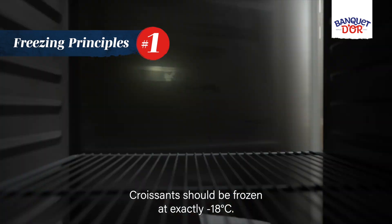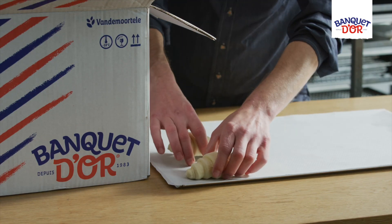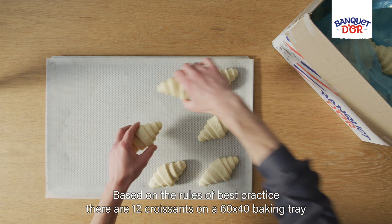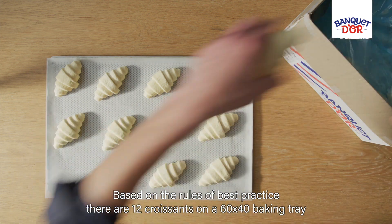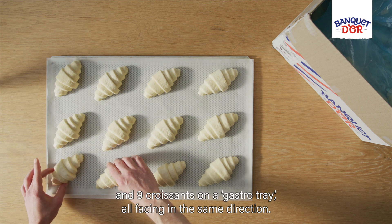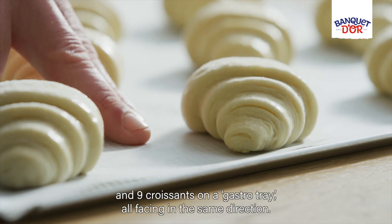Croissants should be frozen at exactly minus 18 degrees. Based on the rules of best practice, there are 12 croissants on a 60 by 40 baking tray and 9 croissants on a gastro tray, all facing in the same direction.